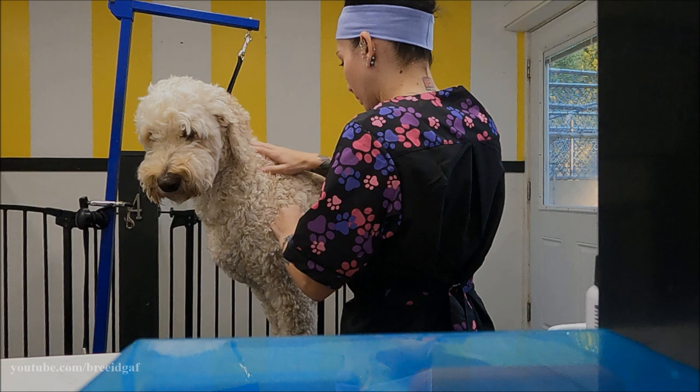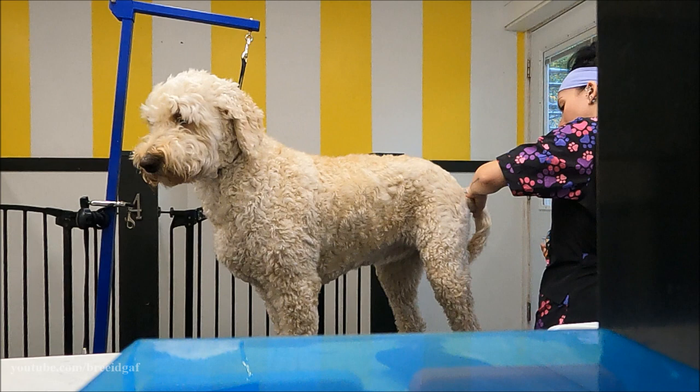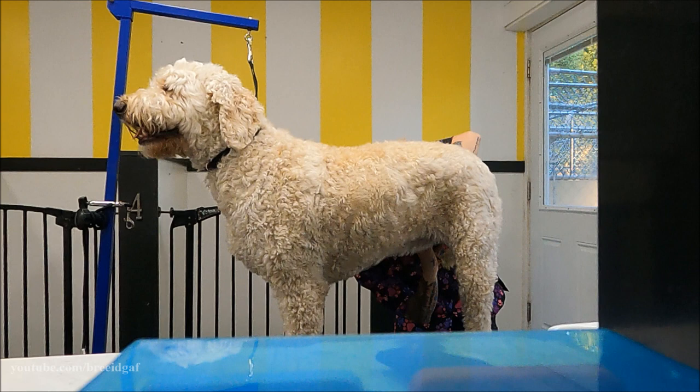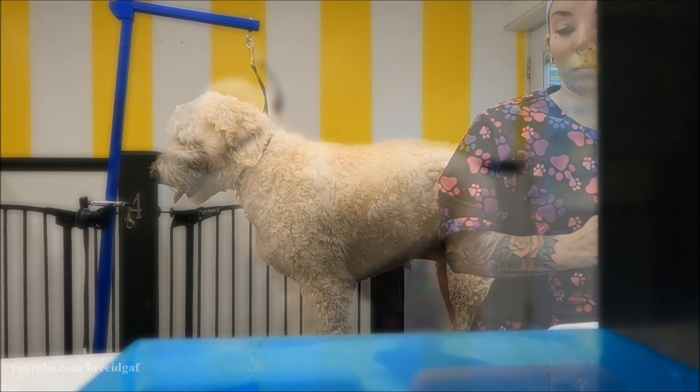This groom took me a little over four hours to complete. The very first thing I wanted to do is get some of the prep work out of the way. This is a creative groom but we also need to do the usual grooming, so I am taking my 10 blade and doing her sanitary areas — around the anus, vulva, and tummy. I'm also doing her toenails and shaving out her paw pads with my 40 blade.